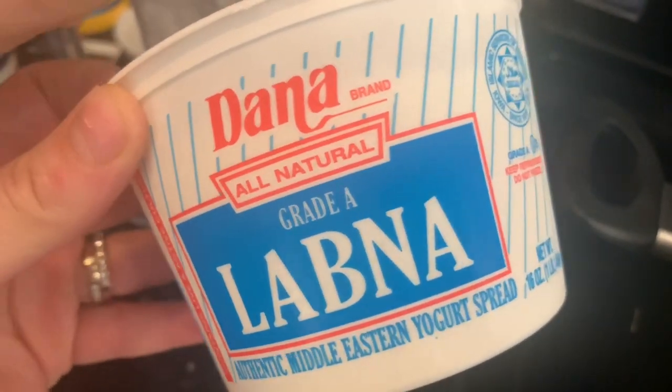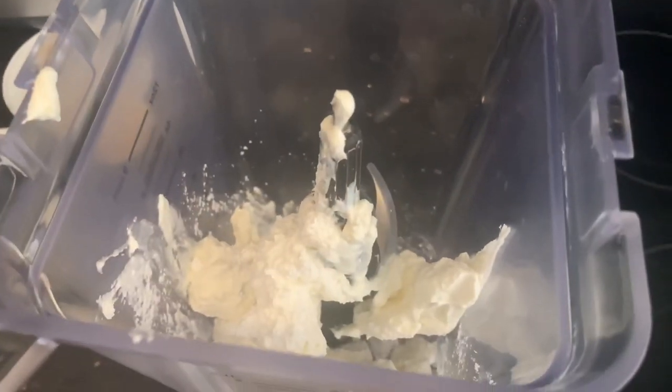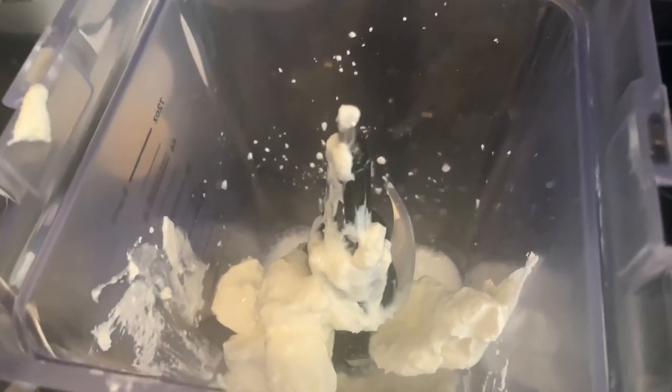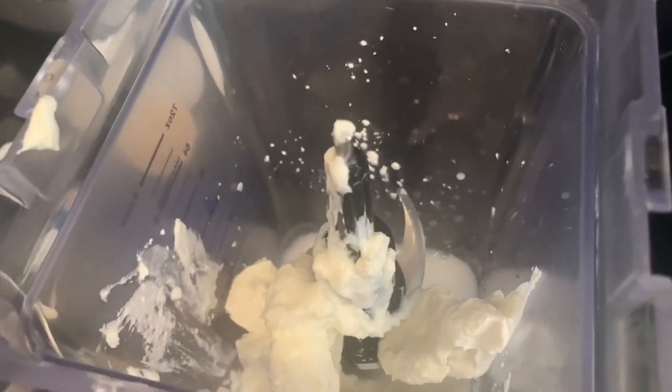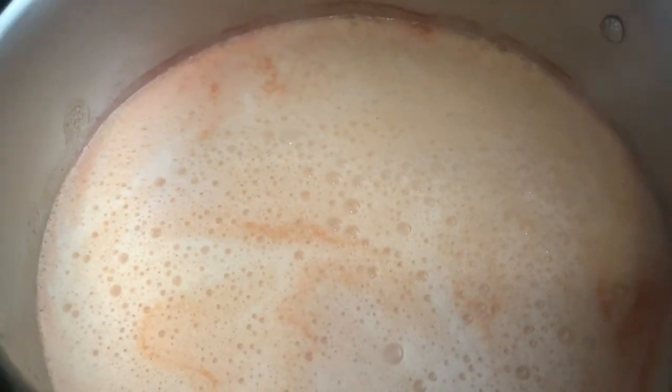While the tomato sauce is boiling, in a blender I'm going to be adding eight ounces of lebana, which is like Middle Eastern sour cream. This is optional — you don't have to add this to your sauce, but I like to because it gives it a little bit of a sour taste. That's why I didn't mention it in the ingredients. So in the blender: eight ounces of lebana, one cup of water, one tablespoon of cornstarch, and about half a cup of the boiling tomato sauce. Blend it, then add it to the tomato sauce that's already boiling and bring it back to a boil before adding it to the zucchini.